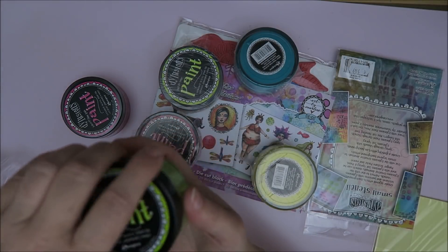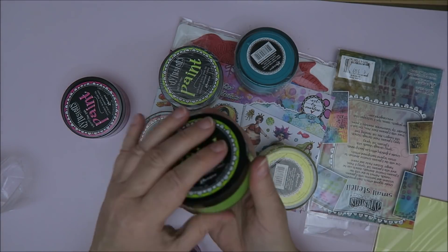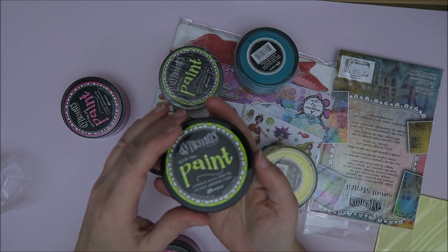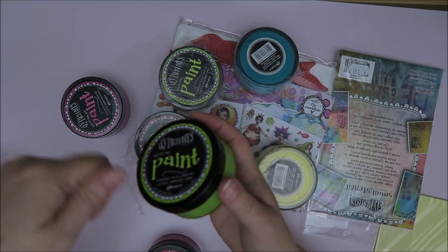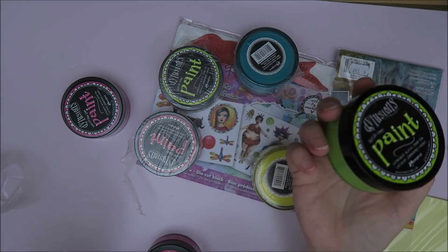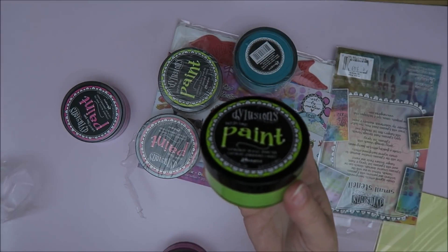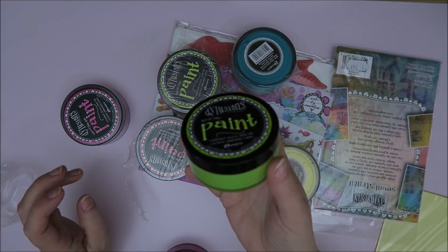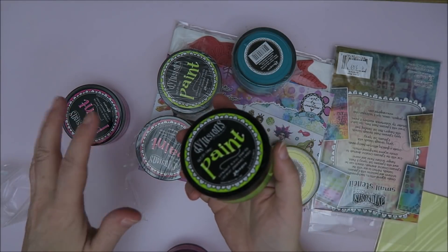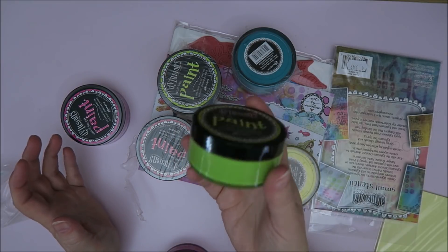Too bad. But now I know you have to open your inks, your paints every now and then. Stir them and spritz lots and lots of water in there — just stir the water through it and then they will stay okay. So that's what I'm doing now. They are awesome paints, guys, but you really need to use them a lot. Or if you don't use them that much, every now and then you have to open them, spritz water and stir it. You need to take care of them.